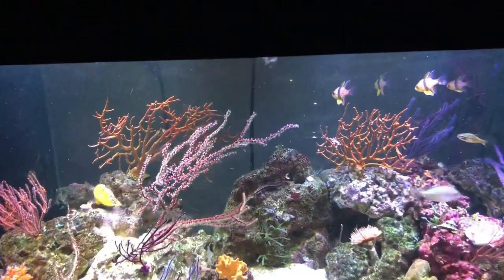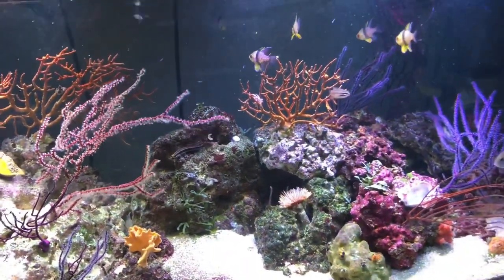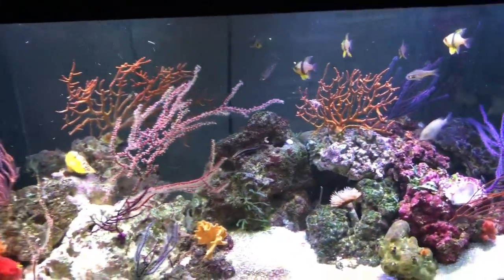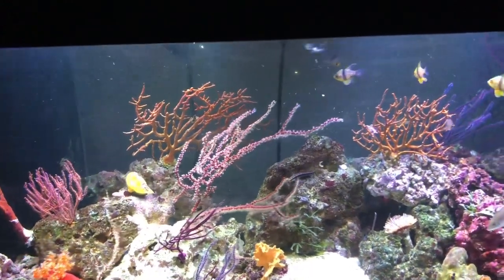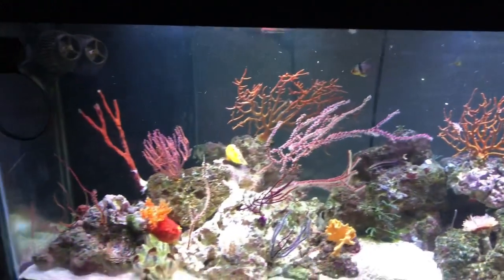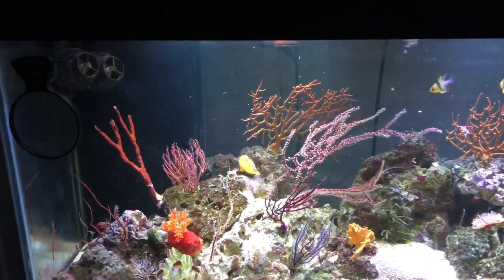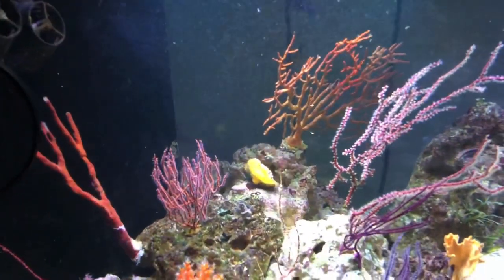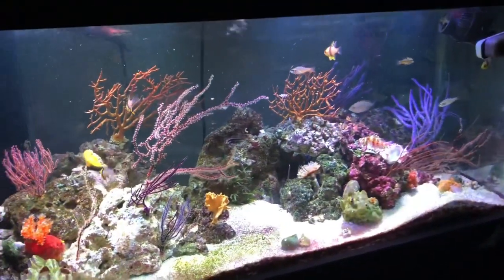Feeding the corals means you're gonna have to feed pretty much almost constantly for certain corals. Like Dendronephthya — I don't have any right now, but they specifically need to be fed quite often. These gorgonians I feed two to three times a day. If I'm home I feed a third time, but usually I feed two times per day: one decent feeding in the morning, and at night I dim the lights and the polyps come out a little more.